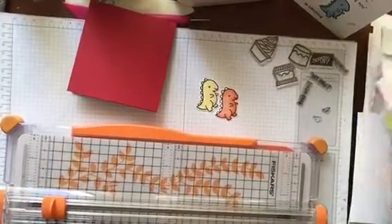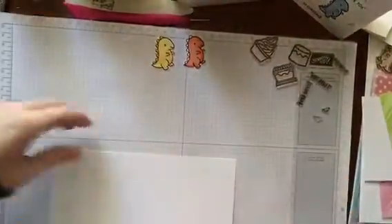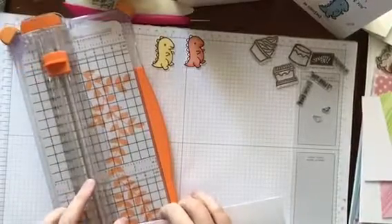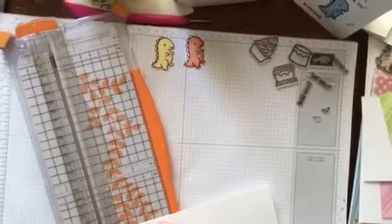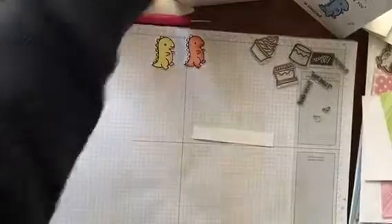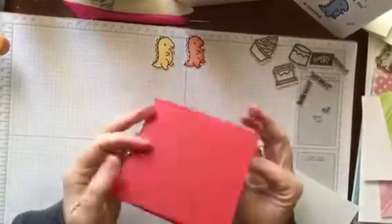Onwards and upwards. I'm just going to grab a scrap of paper and finish that card off first. I've cut a card blank from the beautiful red card stock, the 8x11 that was in my kit. That is just a beautiful weight — I reckon it's about 280 to 300 GSM, probably about 280. It's really nice.